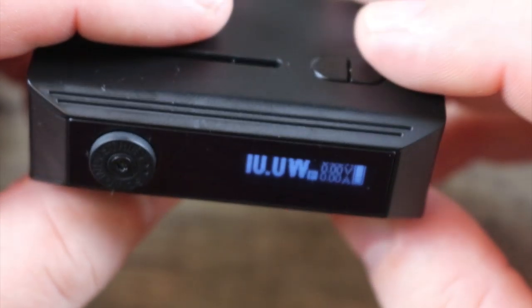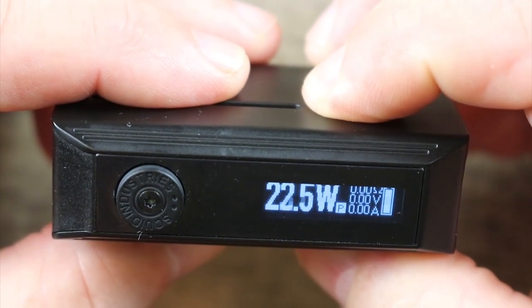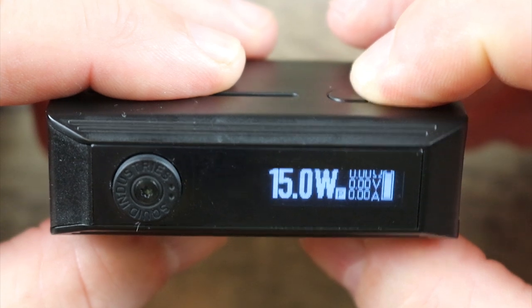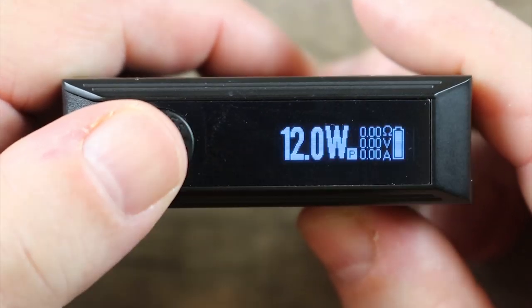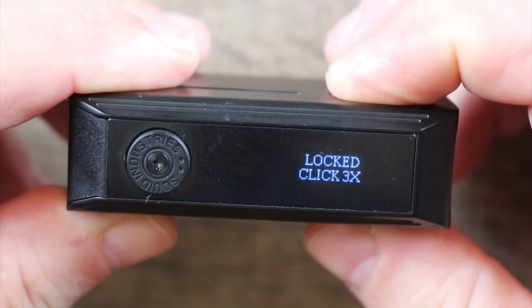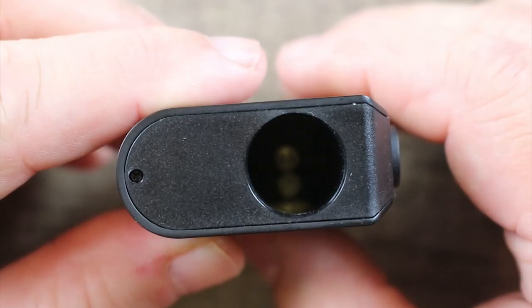Pretty simple device. It does scroll in half watt increments all the way up to 30 watts and it does not round robin. There's your minus button right there — nice and clicky. Click it three times to lock the mod. When you do lock the mod, you can't adjust the wattage, but it will still fire.